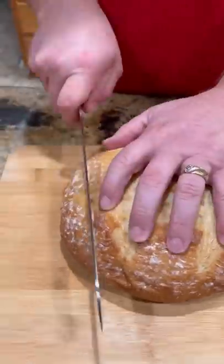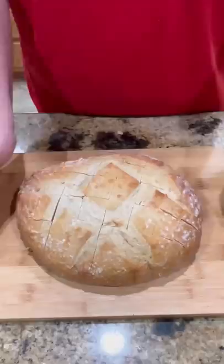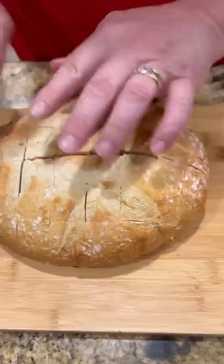All right guys, it is game day, so roll tide. I've seen this floating around a little bit, I have yet to try it, but we have a loaf of sourdough bread that we're going to cut just like that. This is that cheesy pull-apart bread.